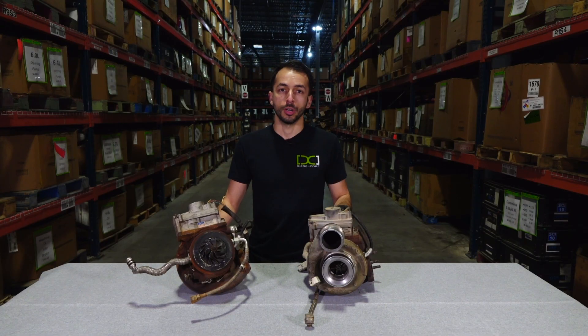Is your turbo core considered high quality or low quality? Please make sure to pack your core carefully so it's protected from further damage during shipping. Remember, good core is worth more. If you have turbo cores to sell, we're always looking to buy, so visit our website at dieselcore.com for the latest buy sheet. Thank you for watching.